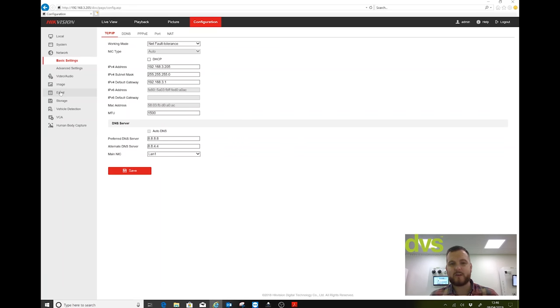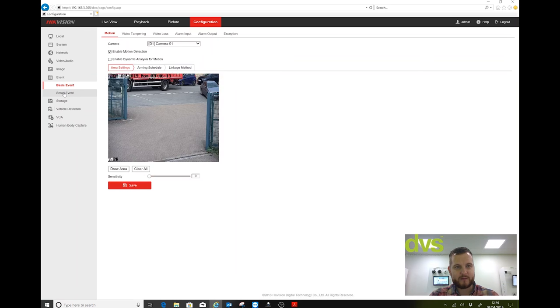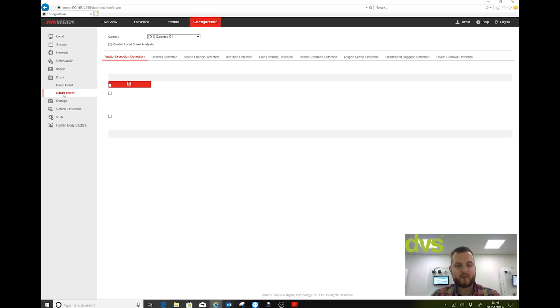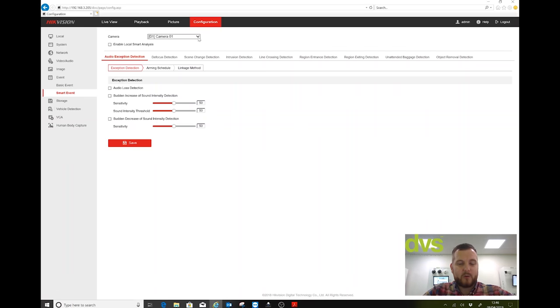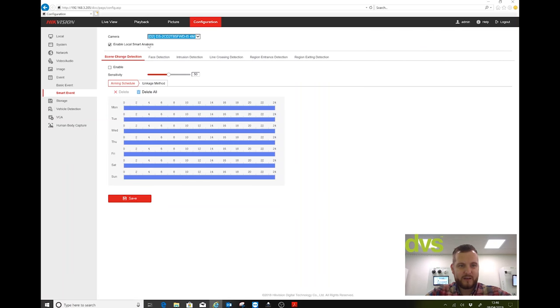When you go to Event and Smart Event and it loads — bear with it, Internet Explorer is not the fastest. Pick a camera — camera 2 is an external camera. I've enabled Local Smart Analysis, which means the NVR now does the false alarm checking. Every alarm that activates through intrusion, line cross, region entrance, or region exit — the NVR looks at the picture and asks: is there a human or a vehicle that activated that? If yes, do the linkage action; if not, disregard it.